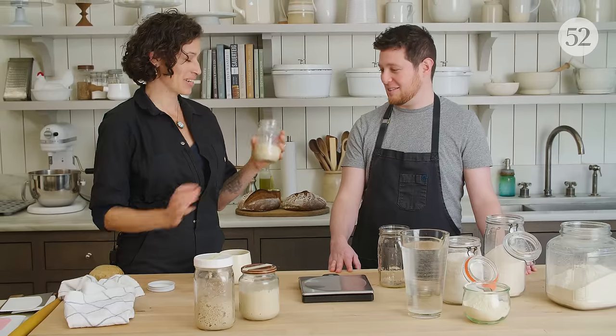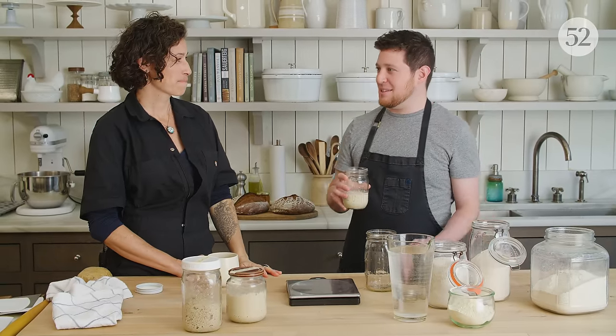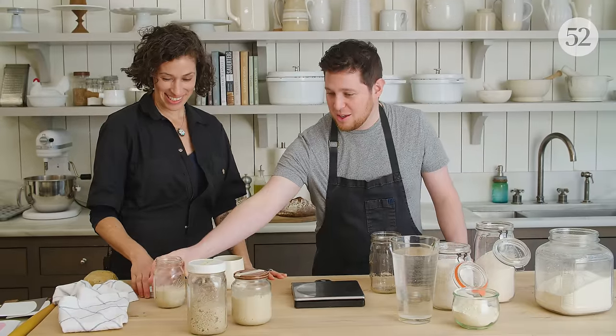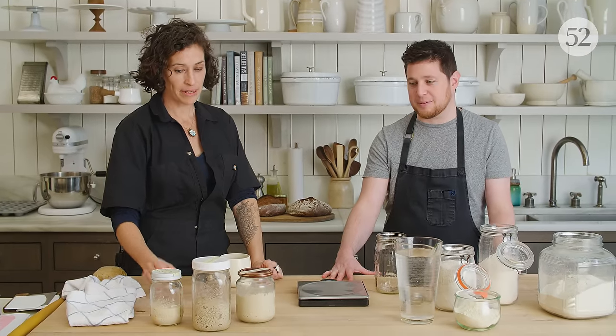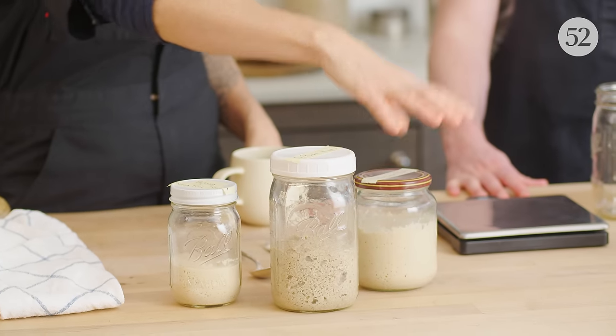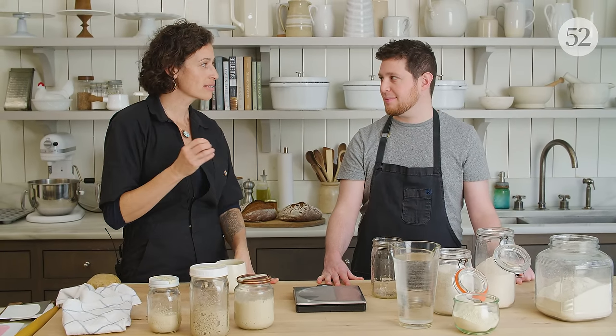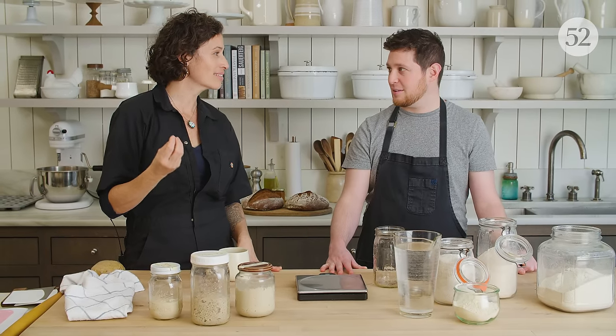I want to introduce you to one last starter — this is my brown rice starter. It has a really different aroma, kind of like jasmine rice water with a little bit of a floral flavor. I use this one primarily to make a gluten-free sourdough. It's kind of dense — you can slice it really thinly. If I make a wheat bread using the rye starter versus the wheat starter, I do notice a discernible difference in the complexity of the flavor. The rye one is more complex, and it really doesn't take a lot to give it that difference.